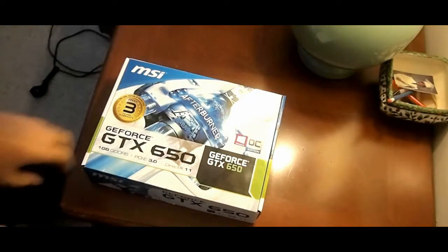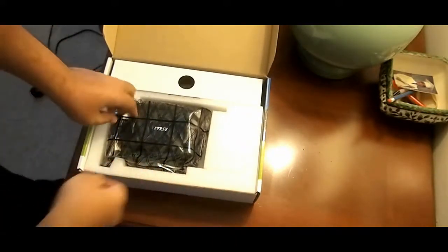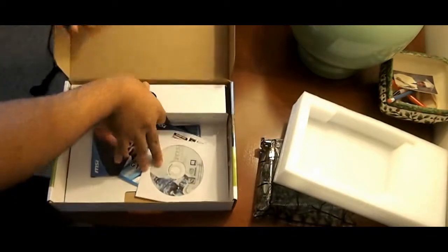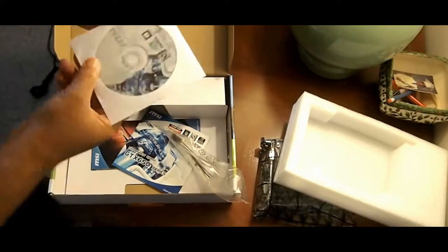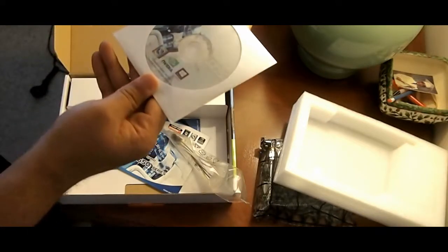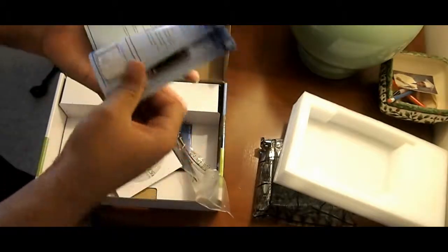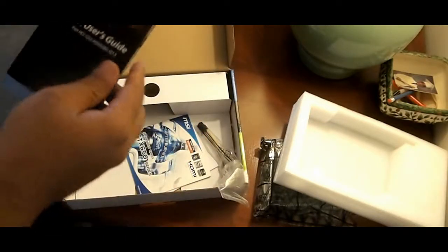Alright, so I'm going to unbox it. Pretty simple packaging — nothing special, it's a $100 card. So that's the GPU, and inside here is a Molex to 6-pin PCIe adapter, drivers and utilities, some getting-started info, and a quick user guide.